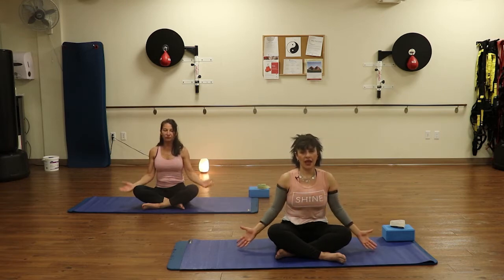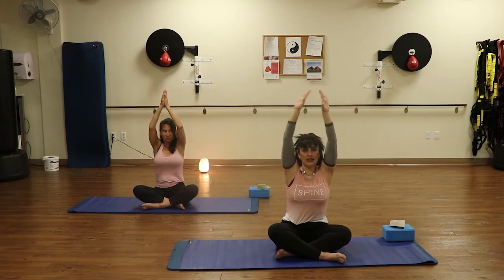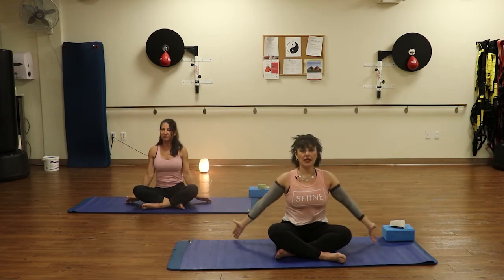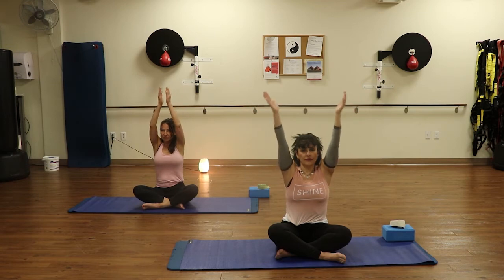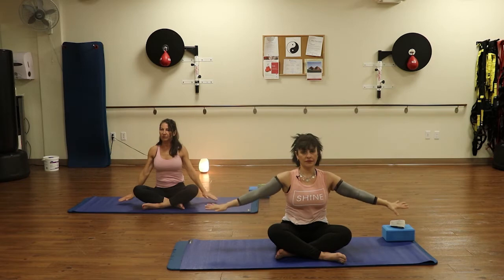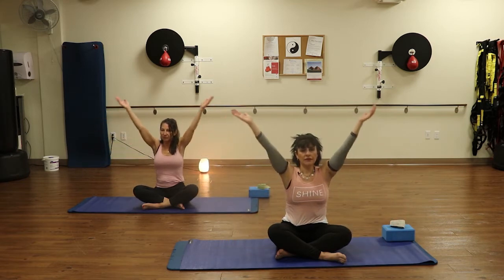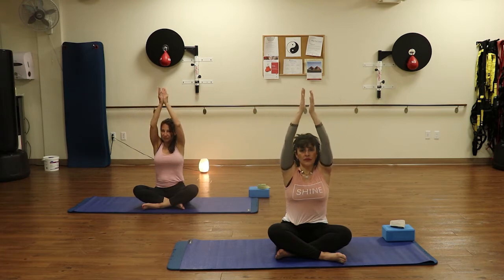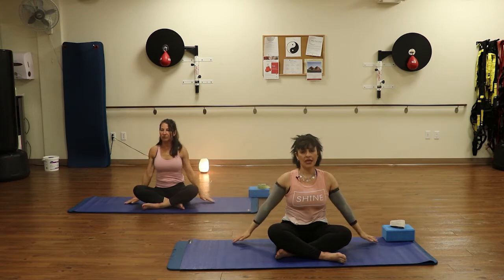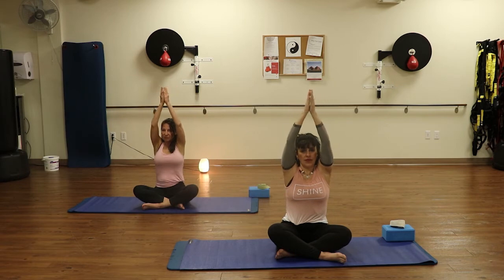We're going to bring our hands down to the side. Inhale, lift the hands, tap the palms together at the top. Exhale, push the air away. We'll do that three more times. Inhale. Exhale. Inhale up. Exhale. Lower the hands down. One more time. Inhale, we rise. Exhale, lower.